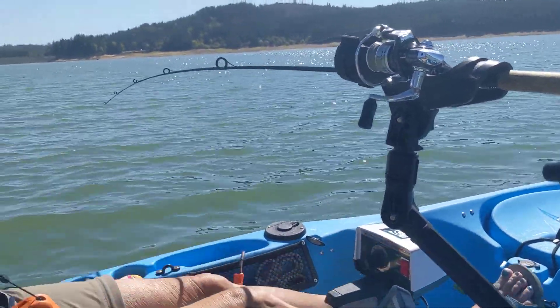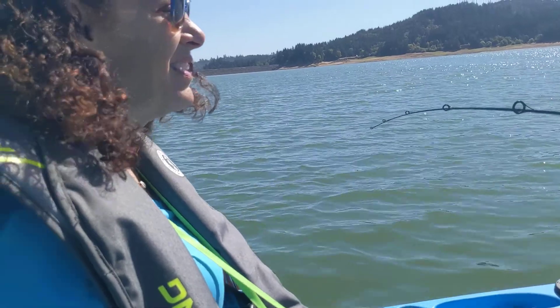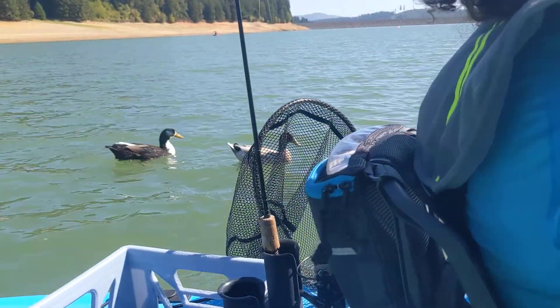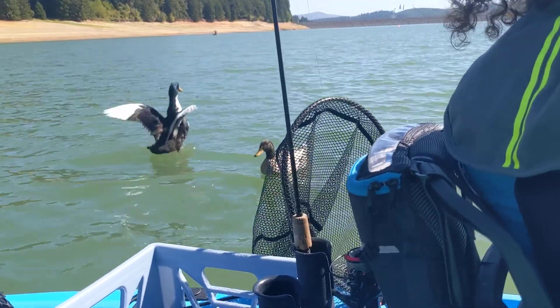We're out here on Henry Hag Lake with Francine. Here's Francine. Hi. There's a couple of ducks over there. There's our ducks — they're coming along with us. Hey, ducks. Hi there.